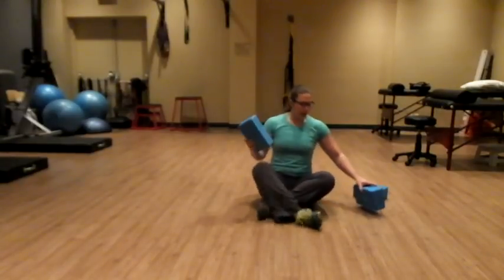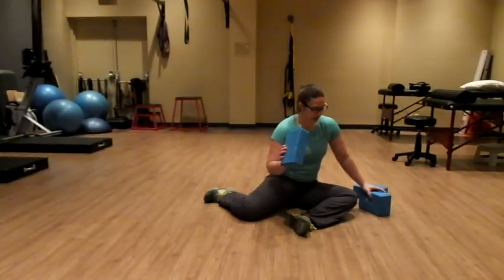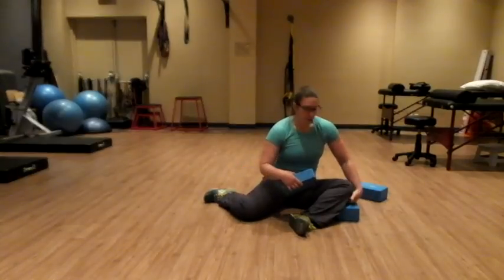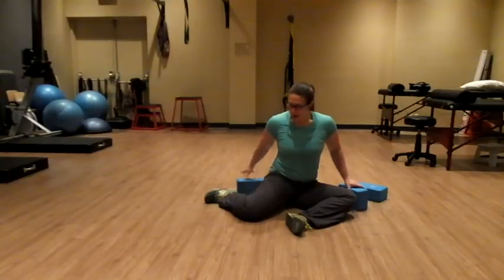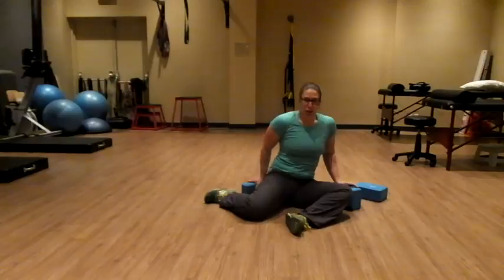We're going to start in this 90-90 position. You can use yoga blocks for a few different things. If your knee can't get down on the ground, you can throw it under this one. Or if you have trouble staying upright, you can use the blocks to help support your upper body so that you're not slouching down.